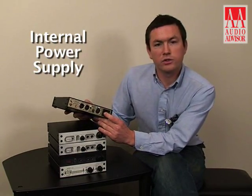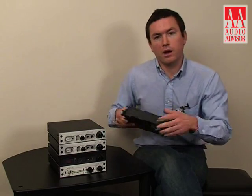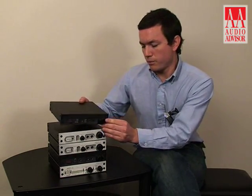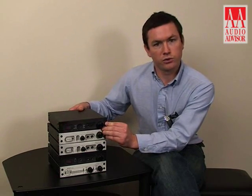It has an internal power supply using a toroidal low-radiation transformer. It's a very solid power supply — it can perform in all sorts of various power conditions and will not lose any of its performance.